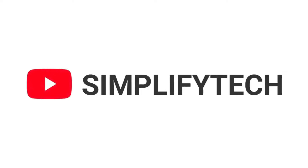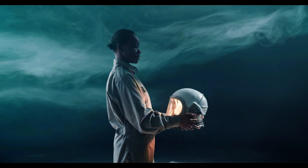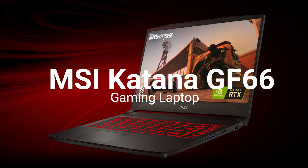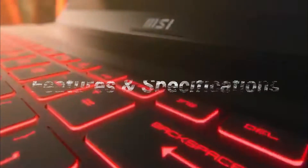Hello and welcome to Simplify Tech. In today's video, we will tell you about the new MSI Katana GF66 Gaming Laptop in detail with all its features and specifications.